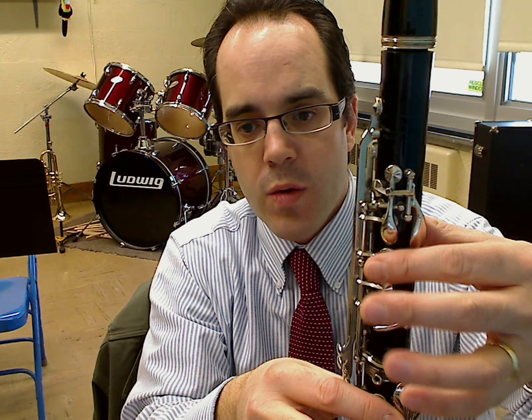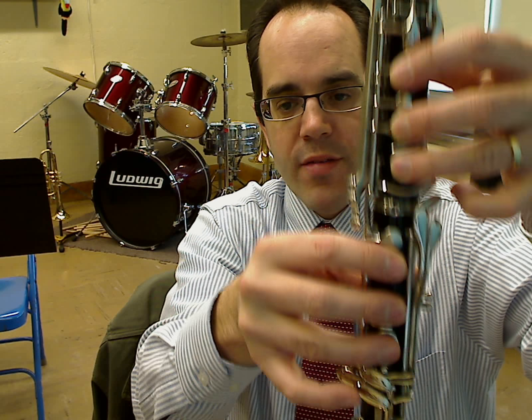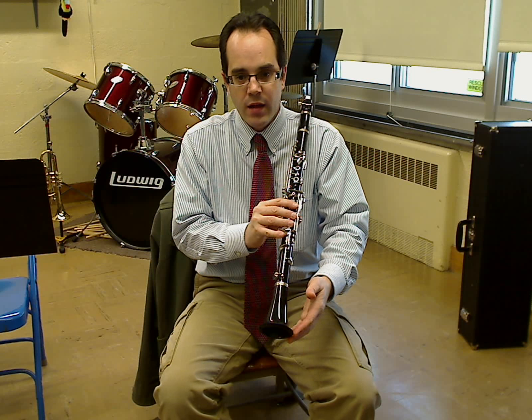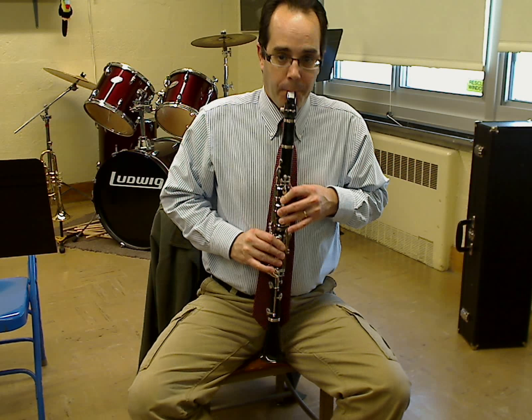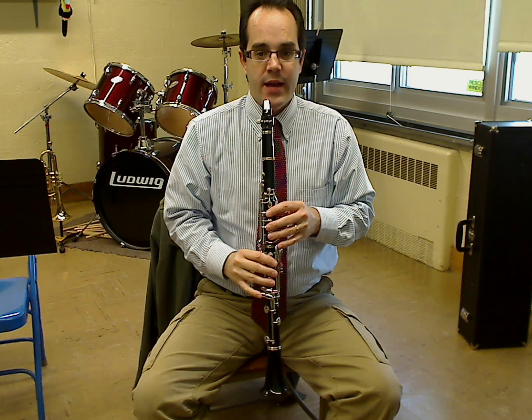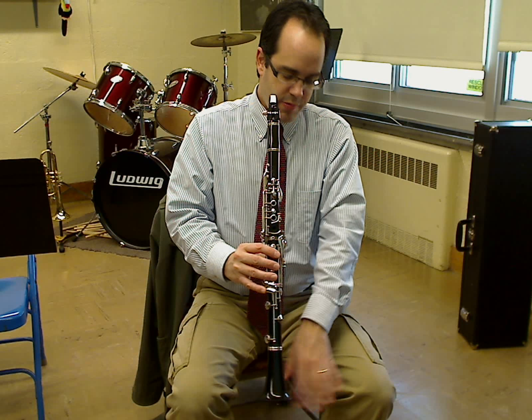So we've got thumb in the back, thumb below, one-two-three on each hand. Everything is natural hand position. When holding the clarinet, we want the bell to be just about where our knees are. We're not holding it close to our body, and we're not holding it straight out like a trumpet. Natural hand position, fingers naturally placed, and the bell is right about at or a little above knee level.